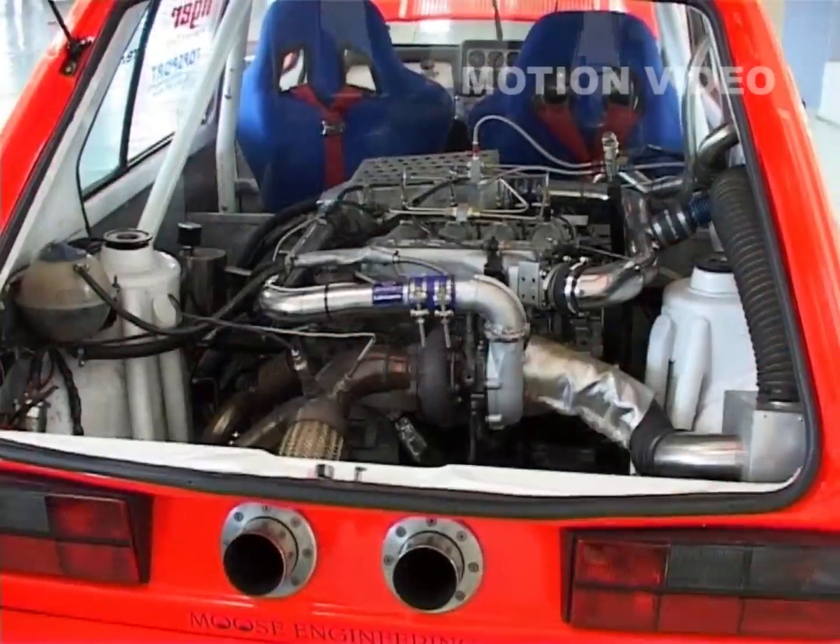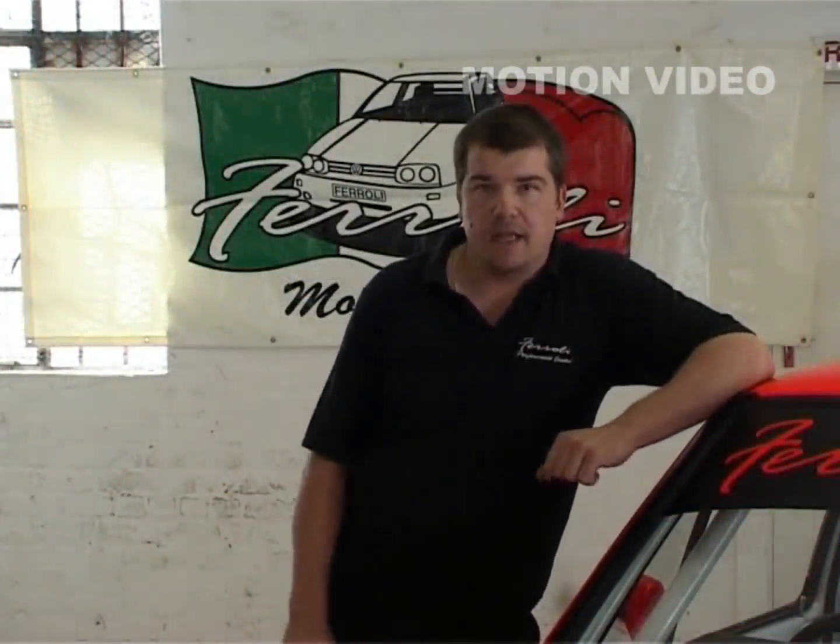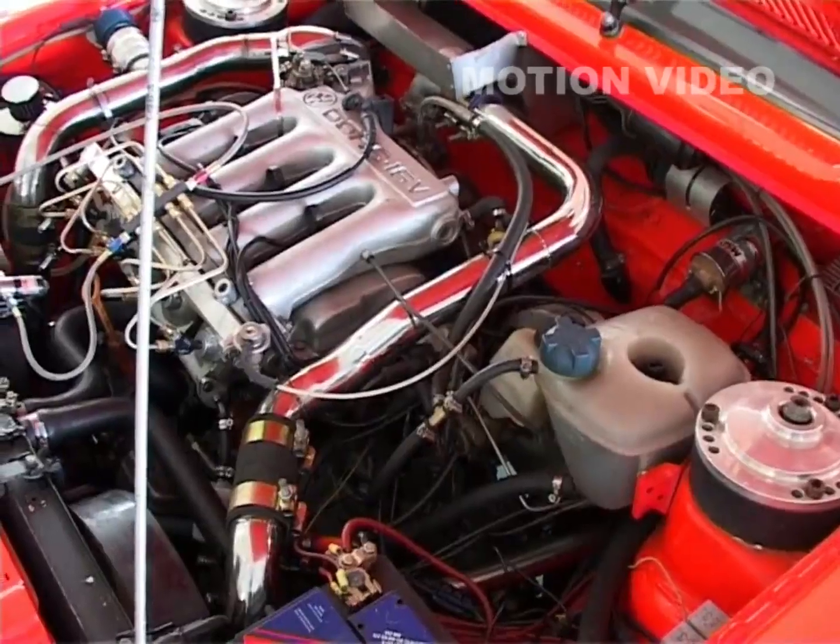I've always had the idea of getting more power out of a Golf. The only way of doing it is putting two engines in to get double the power and reliability. So we cut the back of the vehicle out, and then I started fitting in the front suspension of a Golf in the rear, and it just started carrying on from there.